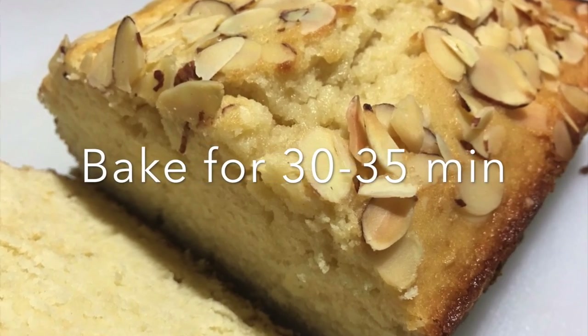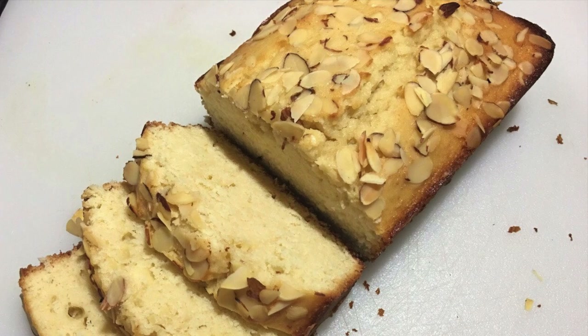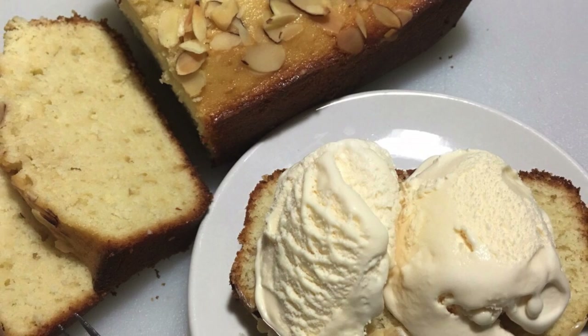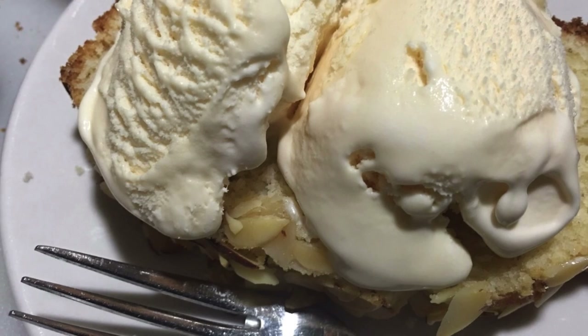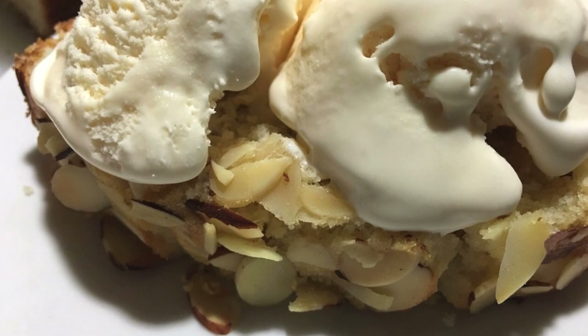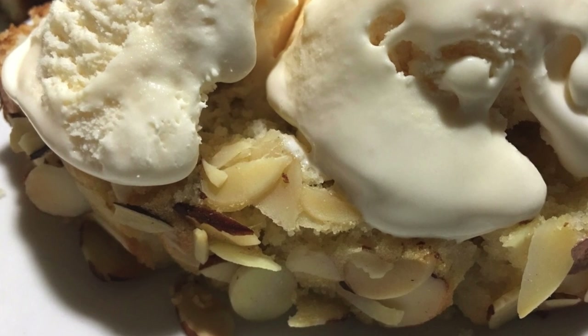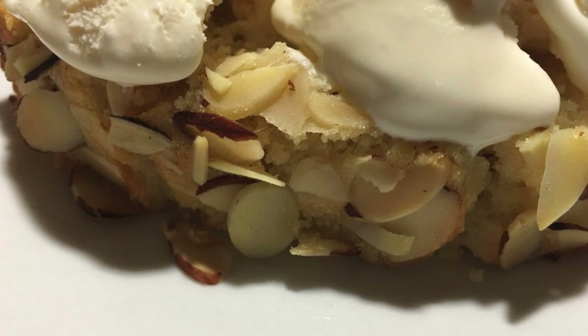Put it in your oven and let it bake for anywhere from 30 to 35 minutes. Cool it on a rack, then go ahead and cut it. Enjoy it with your tea, coffees, or any drinks. I went ahead and served it with vanilla ice cream and guys, it was amazing — you have to try it!